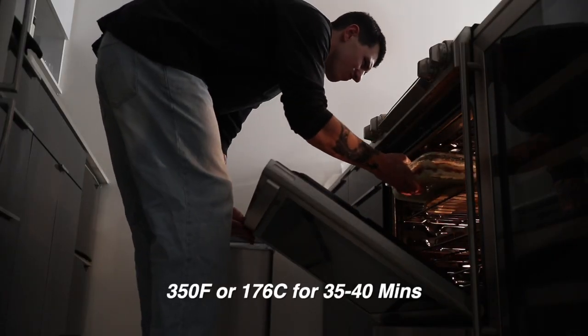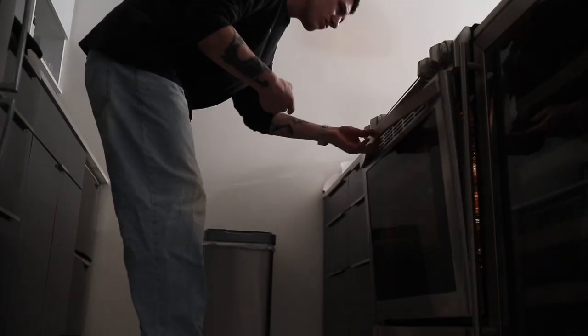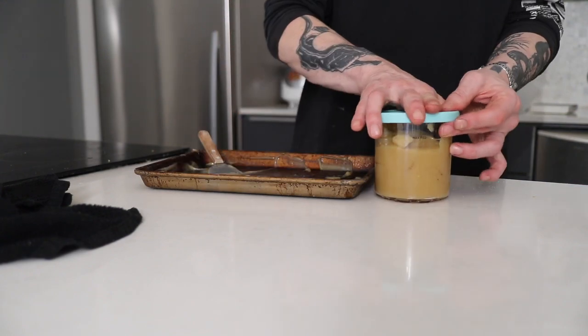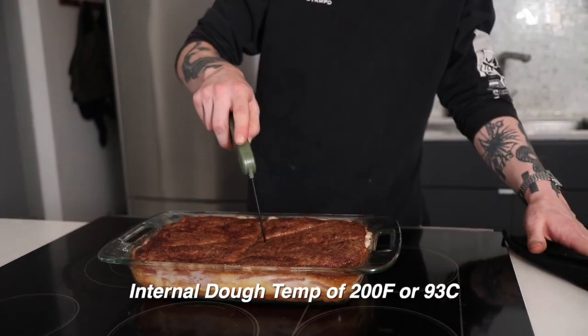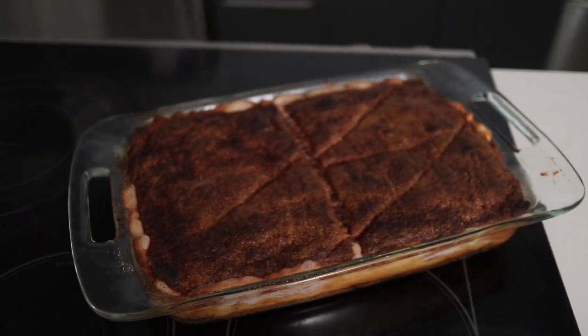Now it's ready to bake, so let's pop it in the oven. Now that the cheesecake is done, we're just gonna let it rest, let it cool down completely, and then tonight after dinner we're gonna give it a try. We'll see you then.